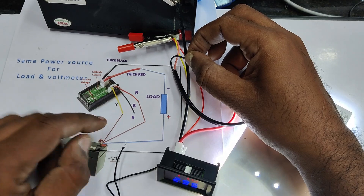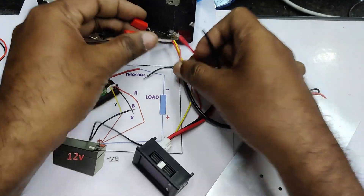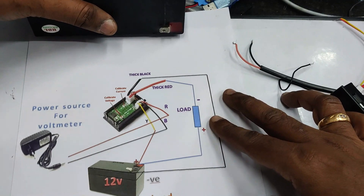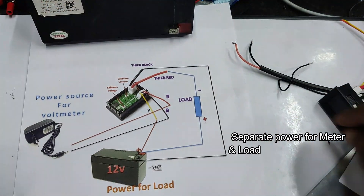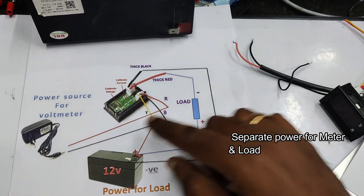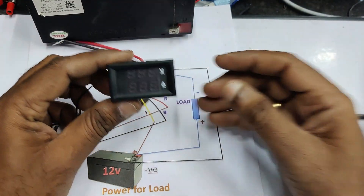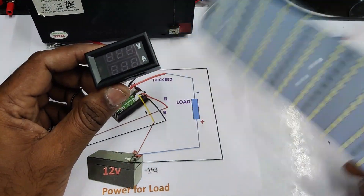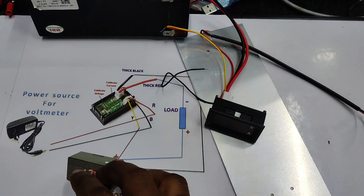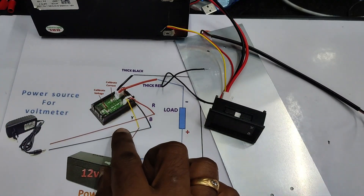Next we will see how to measure voltage and current when using two power sources — a separate power source for the load and a separate power source for the voltmeter. Here we use a 12-volt 7-ampere battery as the power source for the load, and for the voltmeter we can use an AC-to-DC adapter or a battery such as a 3.7-volt or 9-volt battery.